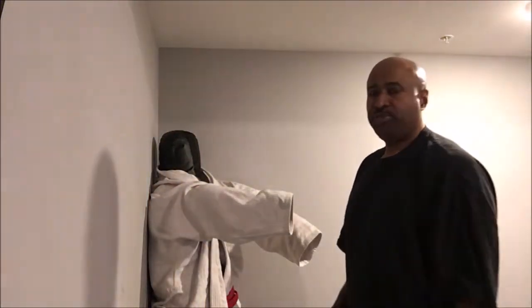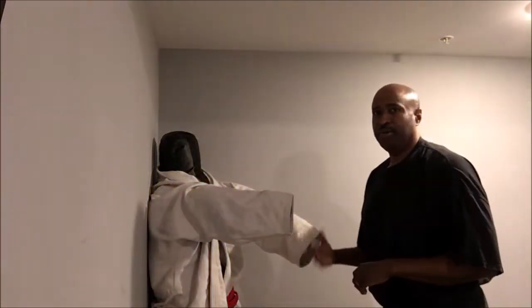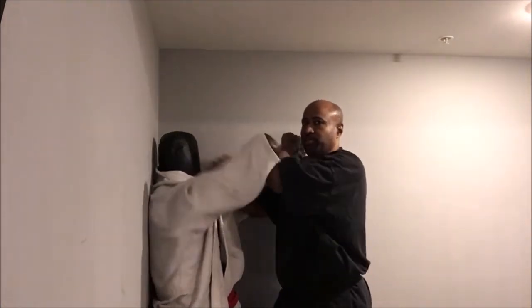Just for the sake of application, I'm going to do this sequence of moves in Joon Goon. Let's say my attacker is grabbing me with this hand, shaking me, and he's going to grab me with this hand and start hitting me with this one — hitting at me here on the face.